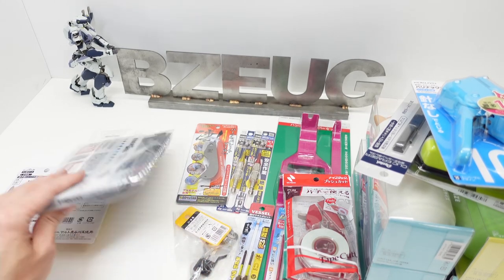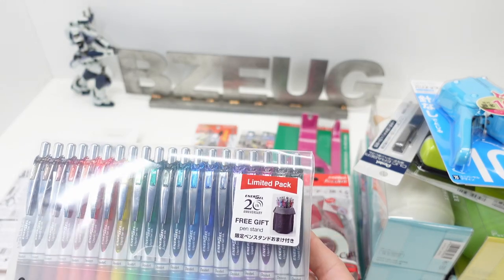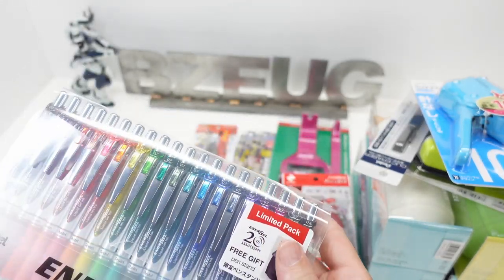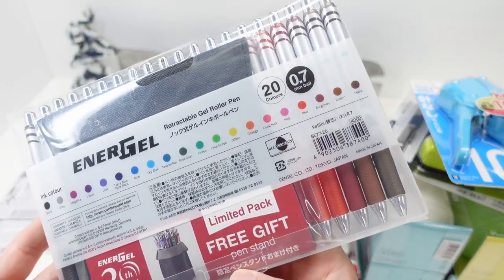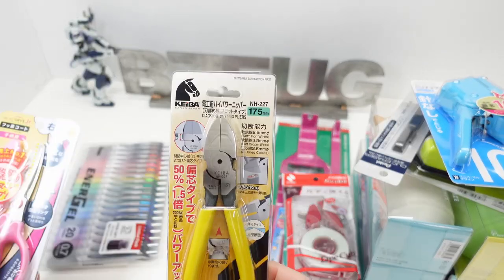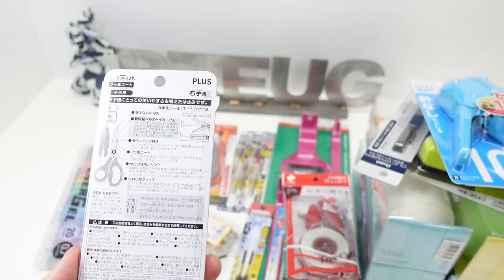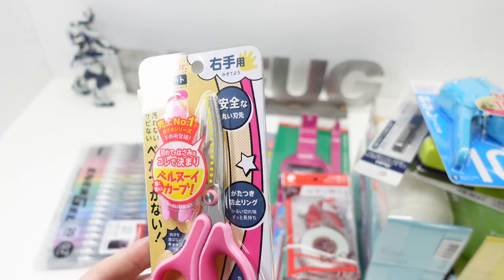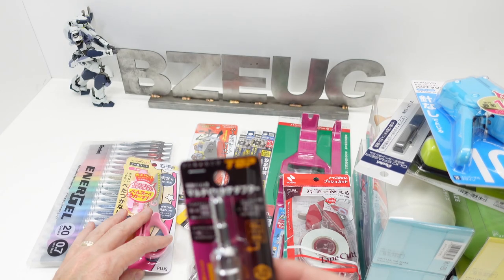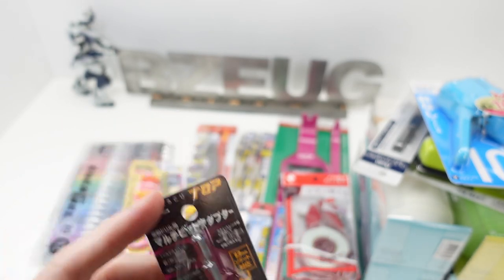More Vessel bits — those were the bits in the other box. Yes, this is the Energel 0.7 colored pens — made in Japan, yes they are. Then this is a little scissors for my niece — made in China, but only a few bucks. And then there's a Top Tools adapter; we're going to take a closer look at that.